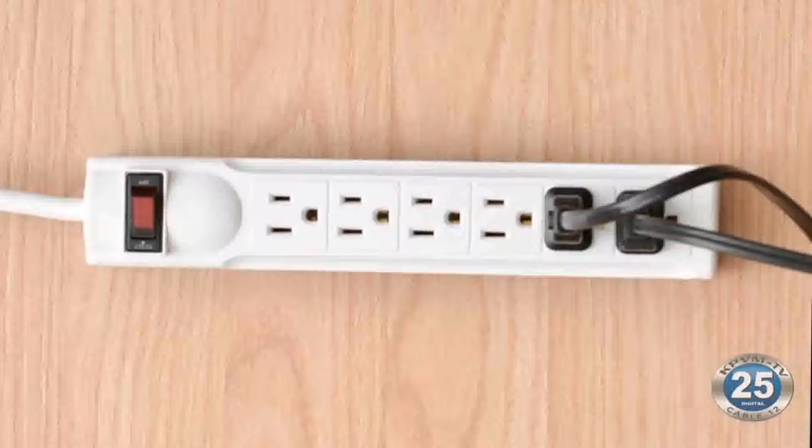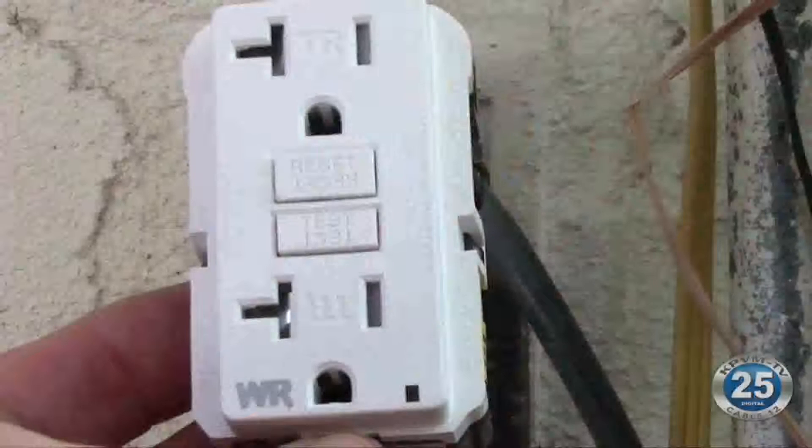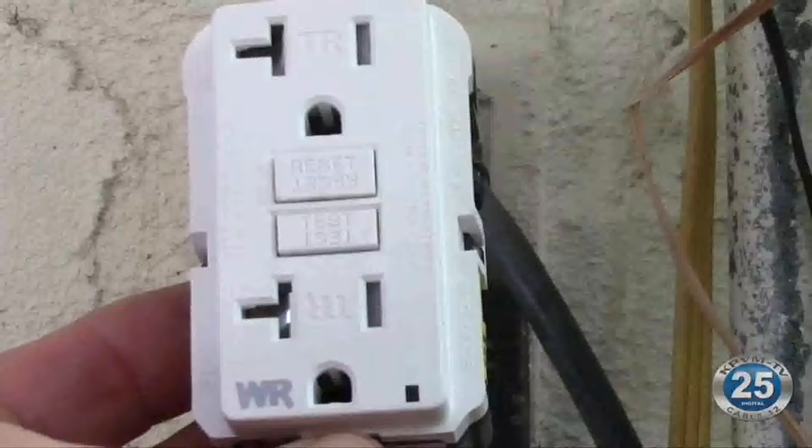Should you use an outlet strip with a fuse? That is helpful. They definitely are an extra protection, but anything that's overloaded — if your house is wired properly, you should have GFIs. If the GFI pops, that's your indicator that you're overloaded. Don't just keep plugging it back in and resetting the GFI.